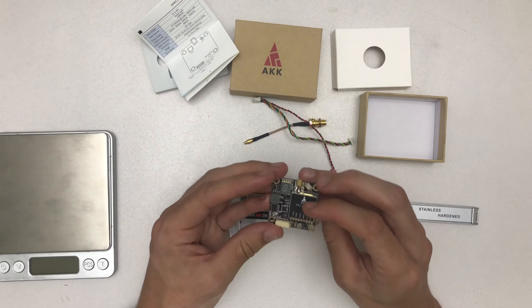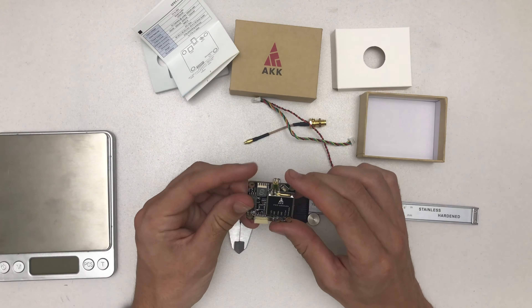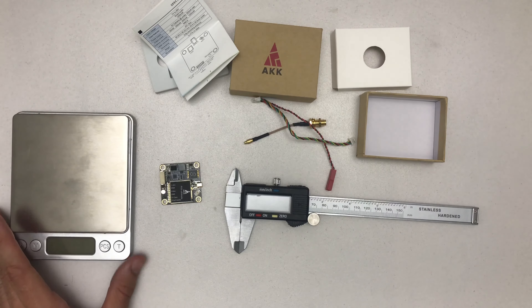I think that's it for the unboxing — I love it and I will do my blog post soon. Thanks for watching and see you in the next one.